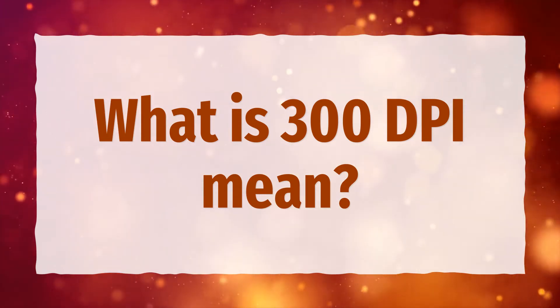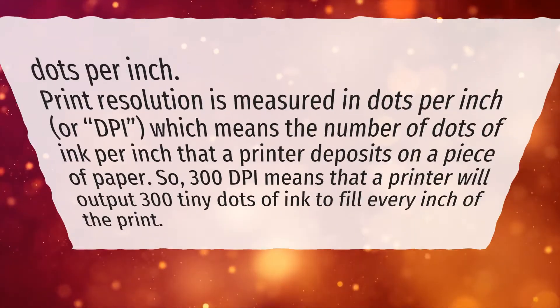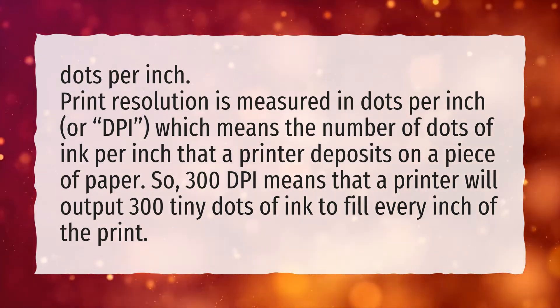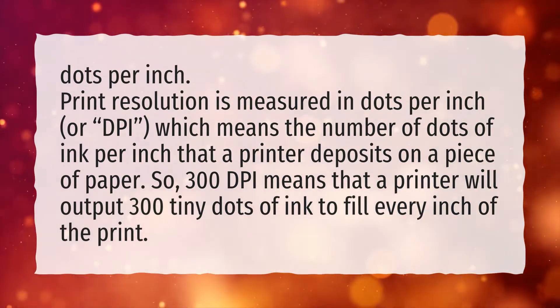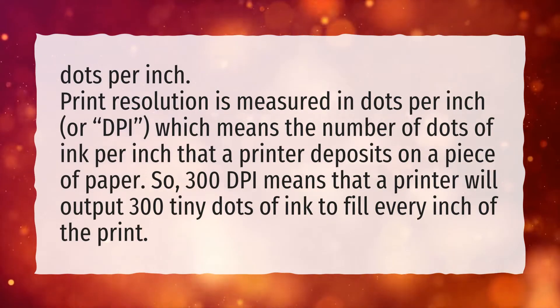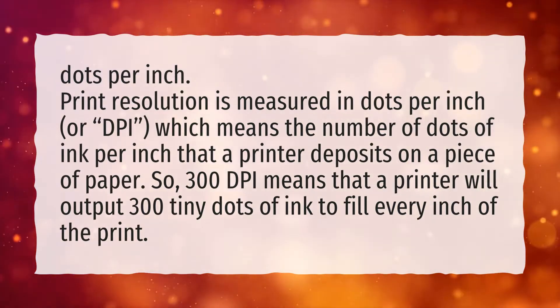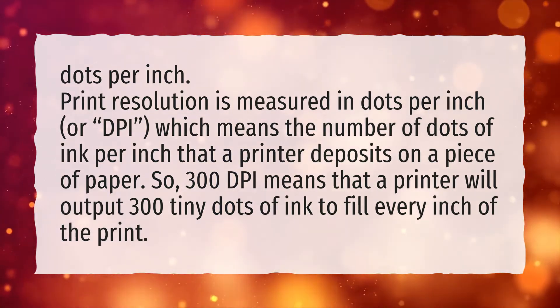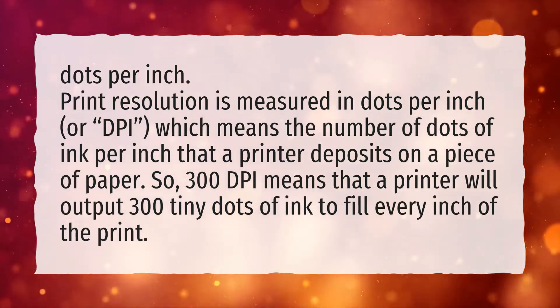What does 300 dpi mean? Dots per inch. Print resolution is measured in dots per inch, or dpi, which means the number of dots of ink per inch that a printer deposits on a piece of paper. So 300 dpi means that a printer will output 300 tiny dots of ink to fill every inch of the print.